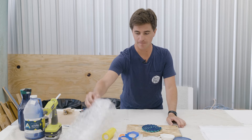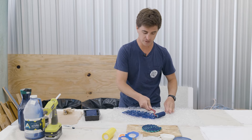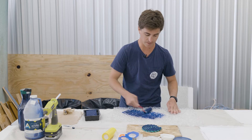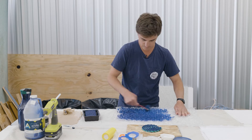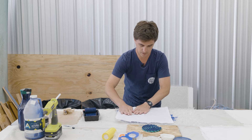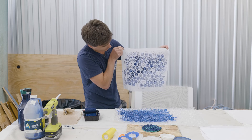On to the next one — let's try the bubble wrap. Bubble wrap is fun because it creates an interesting organic pattern. That's kind of cool, huh?